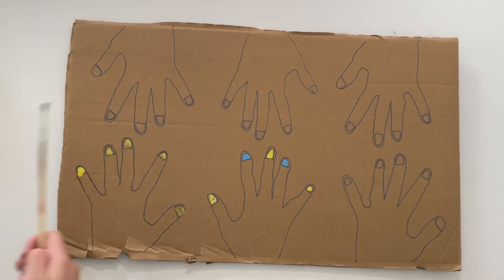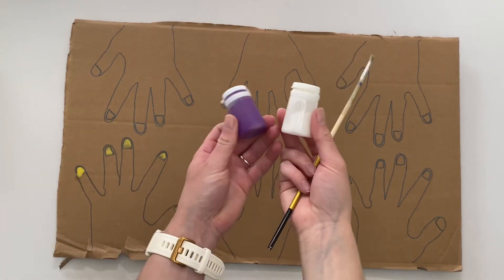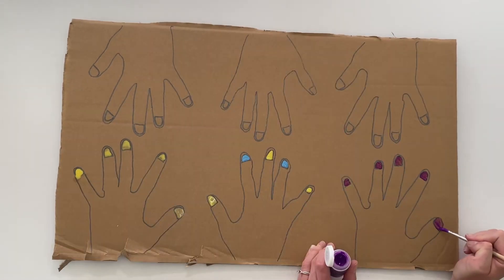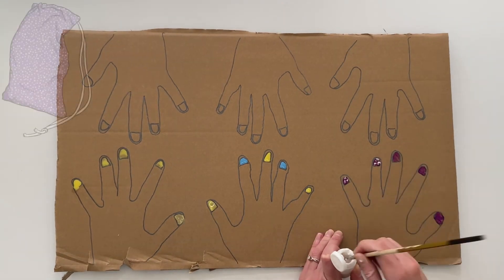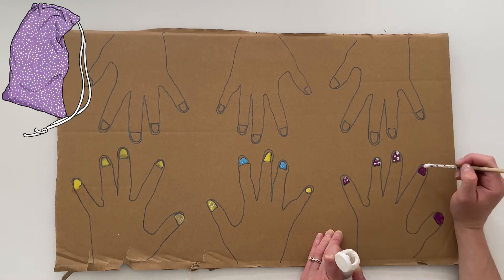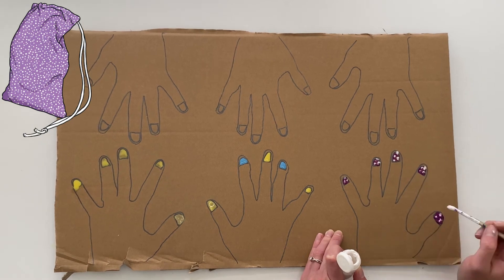You could even use paint and paint brushes to decorate the nails with. Children may like to copy some of the patterns that they've seen before. This could be as simple as copying the pattern that they have on their pee bag.